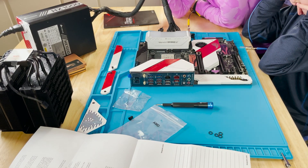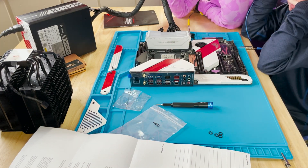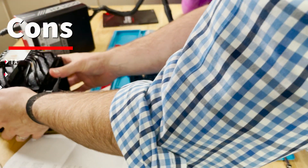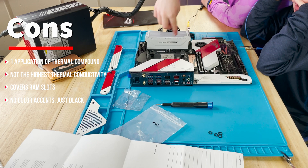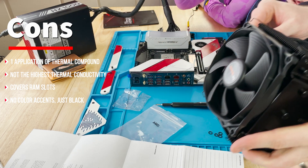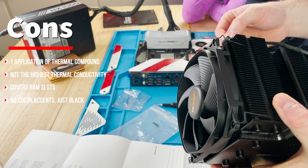Be Quiet also includes highly effective thermal compound that does the job. You only get one application, though, which brings us to the cons. This is only a one-shot deal unless you want to buy extra thermal compound. Luckily, I had no problem spreading it out and getting adequate coverage — just be warned, it's a one-time use only.